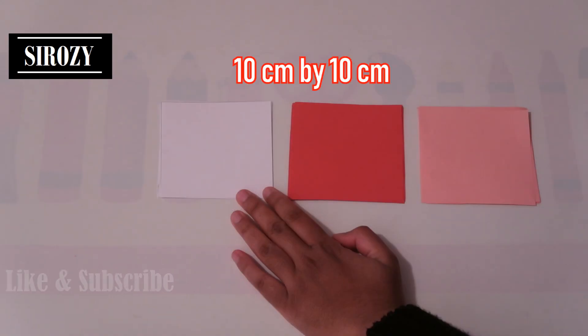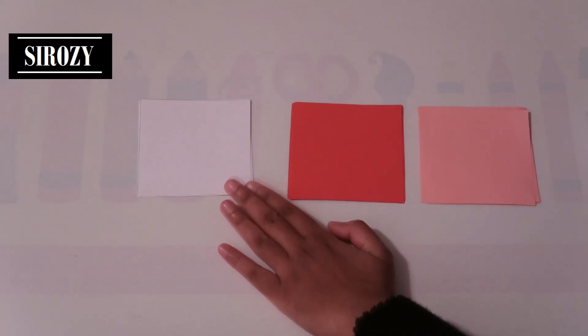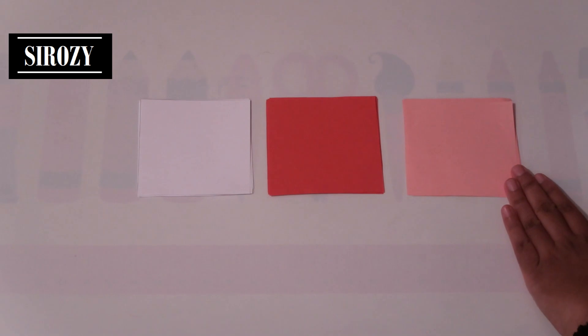For this decoration we will be needing multiple squares of 10 by 10 centimeters. I have used different colors here — white, red, and pink color paper.